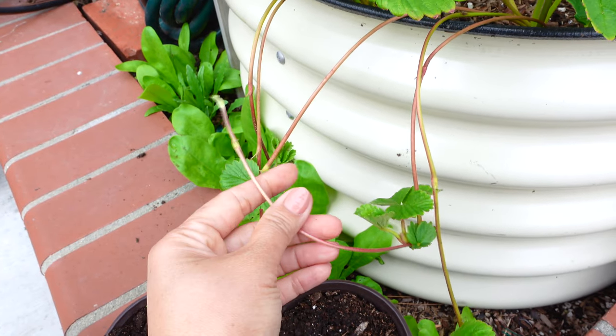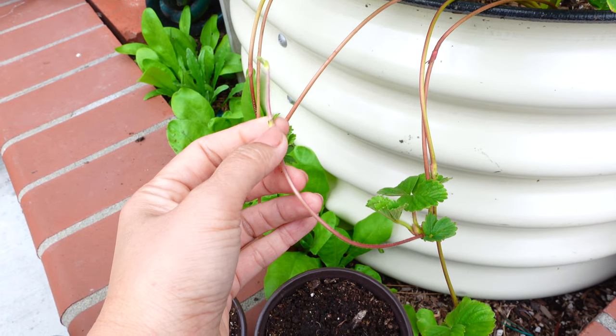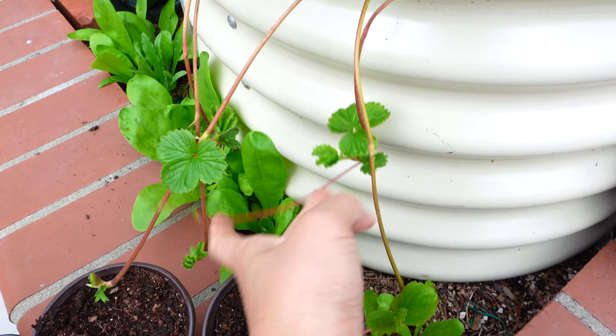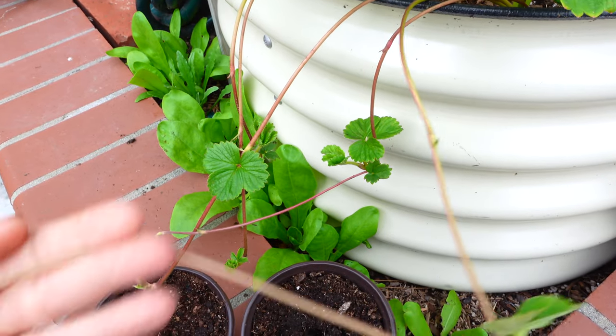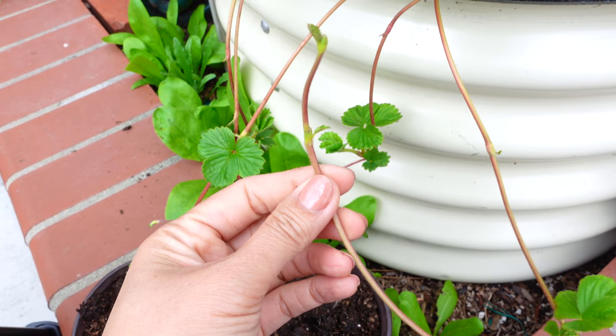Growing strawberry from seed takes a long time, so I love to grow them from runners. Growing new plants from runners is hard to go wrong, and when you grow strawberry this way you will get identical plants because they share the same genetics.